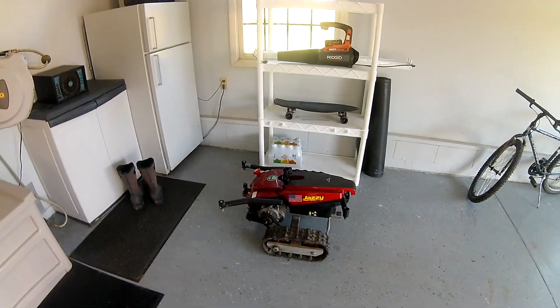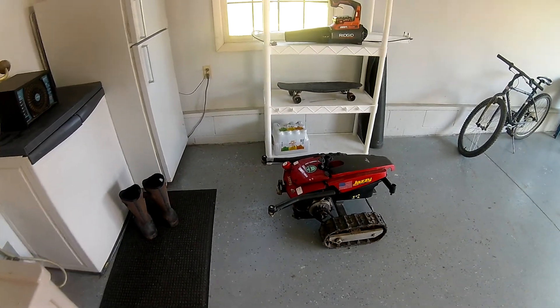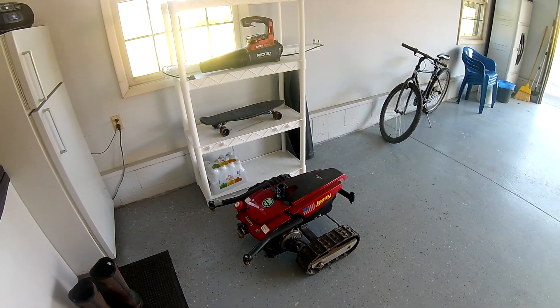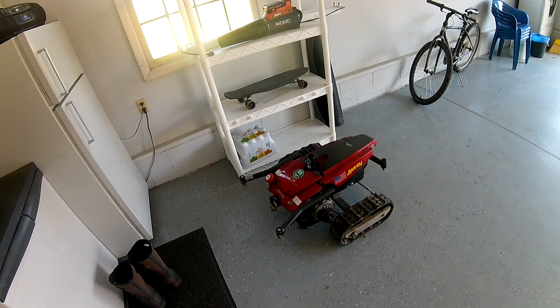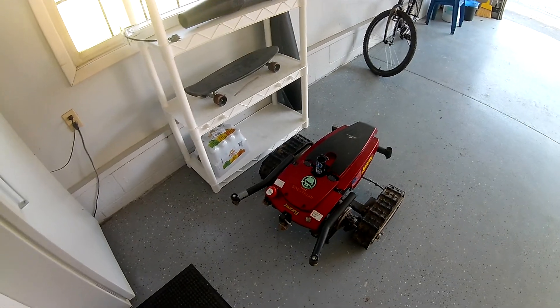Hey, welcome back. This is RCProBuilder FPV. I'm just doing a quick overview of my RC tank. This has been seen at local flying events in Erie. It's been a hit at Flight Fest and it's coming back this year, 2017, on the East Coast.